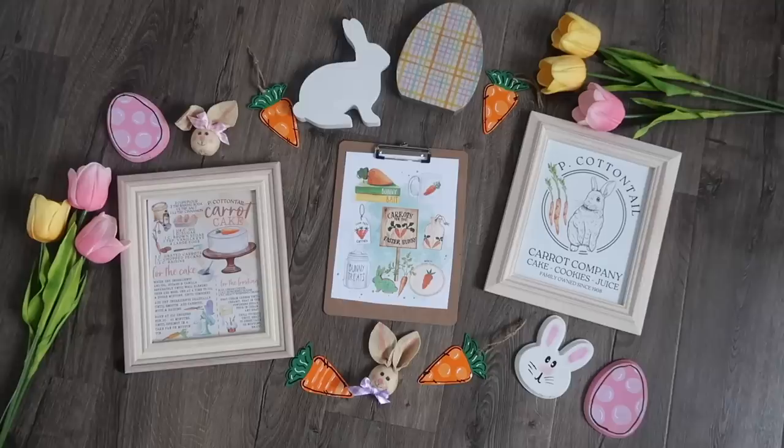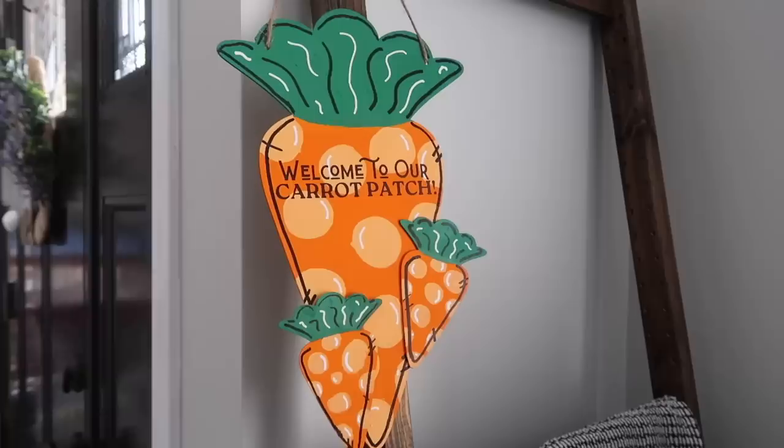It might be freezing and snowing outside here in Chicago, but inside it is warming up because we are kicking off the spring DIY season today with some awesome Easter DIYs. I love these. They are so adorable and really easy to recreate, so let's hit it.